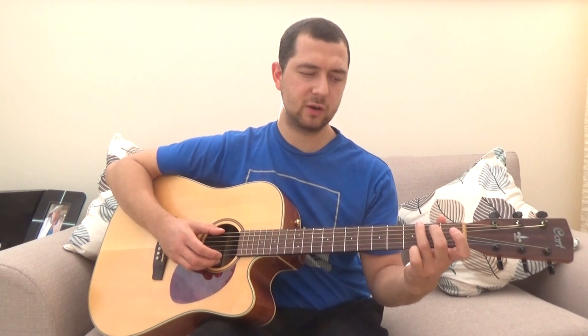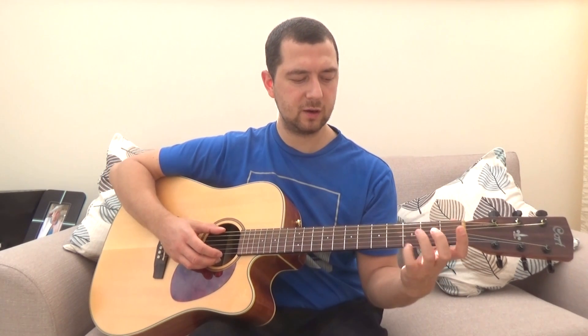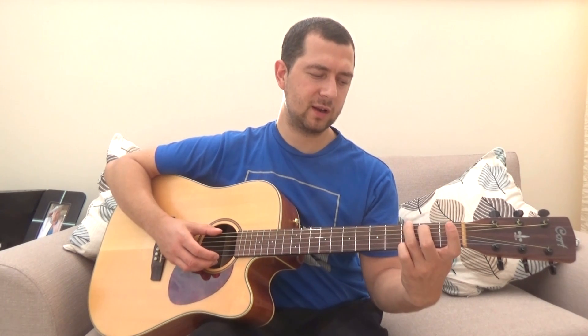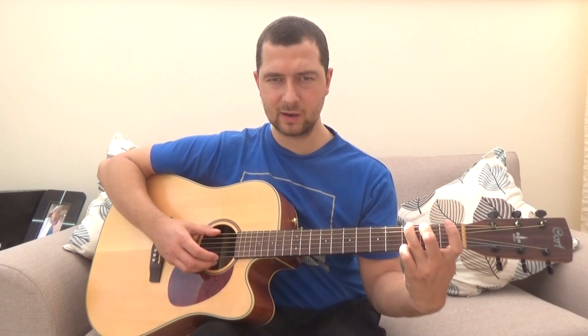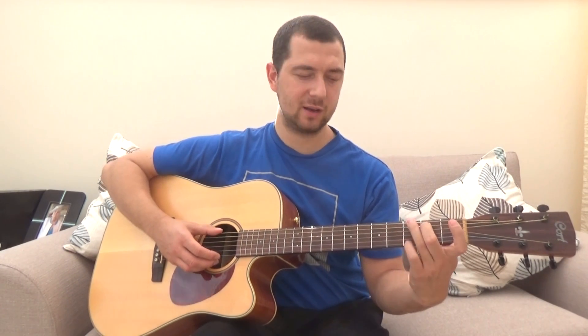Now we're going to go through the real world play along example. To start with we'll play a G chord with the alternate folk version, so you're going to use middle, ring and pinky. Pinky goes on the high E string, ring goes on the low E string and middle goes on the A string. Middle finger is not actually needed because we don't pluck the A string here, but you can use it there as an anchor if you like.